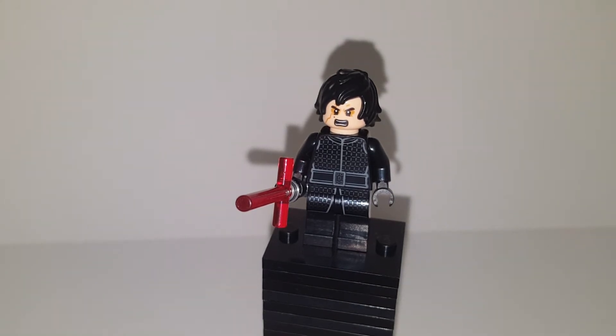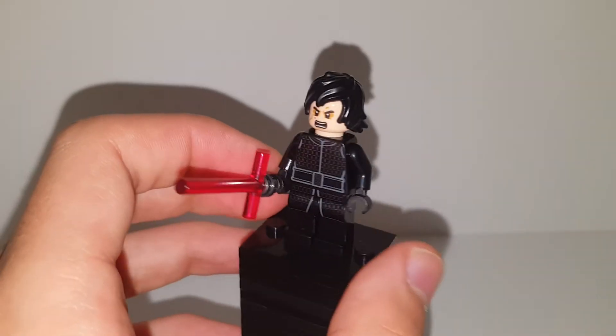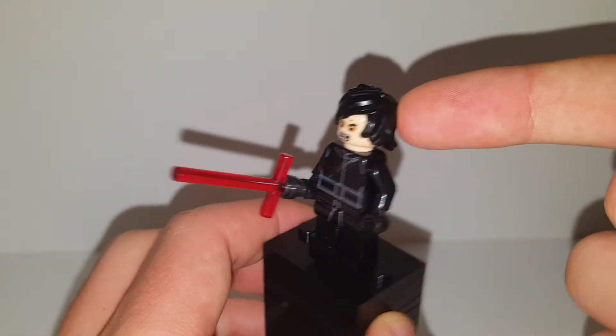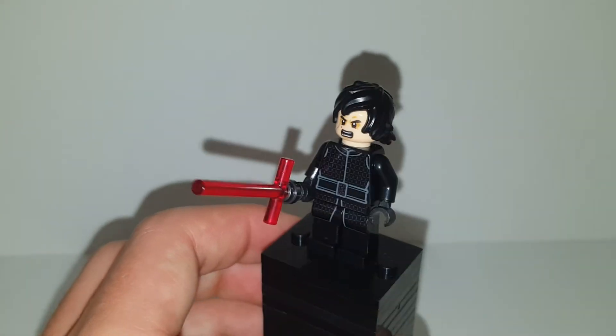I don't think this unmasked version is coming in a set — I think he's always had his helmet. So if I'm mistaken, I really apologize and this video is a waste of time. To my knowledge, I don't think he's coming to a set unmasked, so this is probably the best hair to use for him.